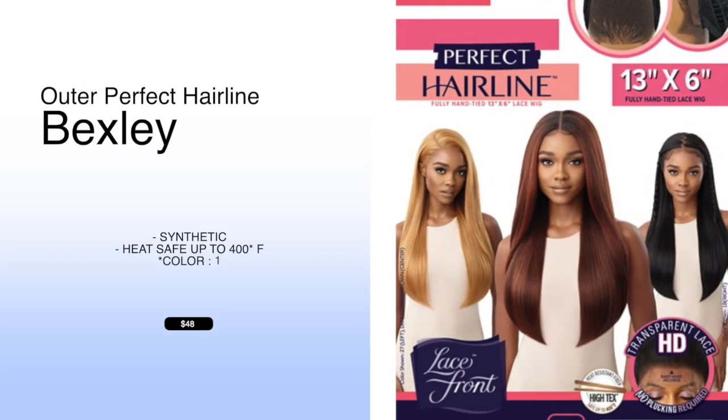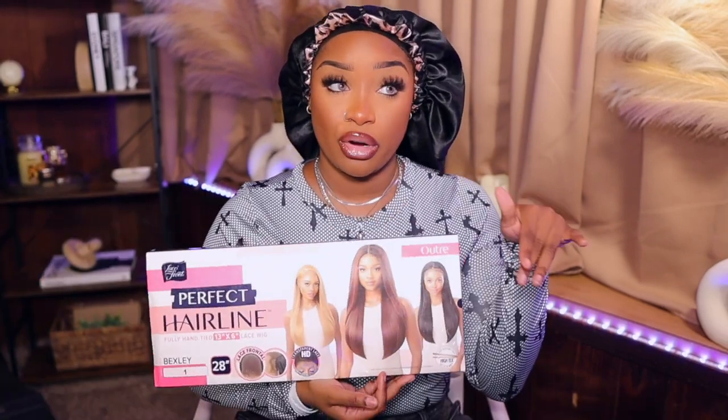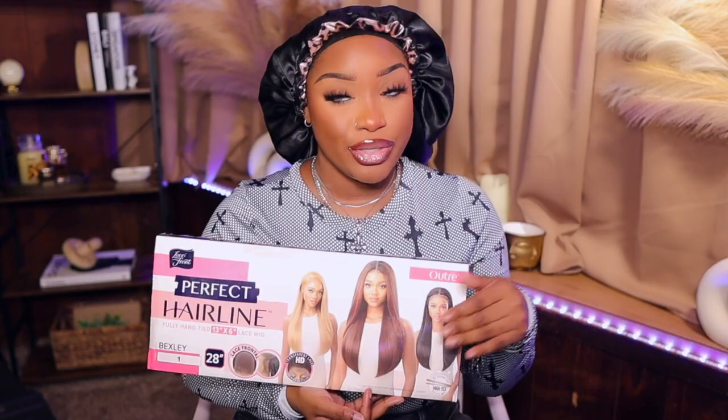All right guys, so today we're gonna be installing Bexley. Bexley kind of reminds me of Kiari, I guess because of the vibe and all that good stuff. That's what we're gonna be doing today. This is what she looked like - I got her in color one; I would prefer 1B but that's neither here or there. She's taped up, I have a box cutter.